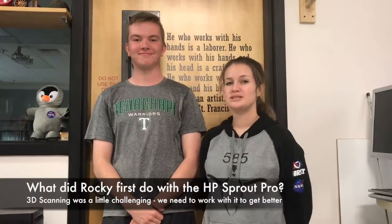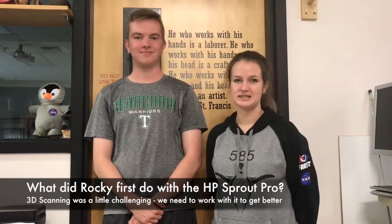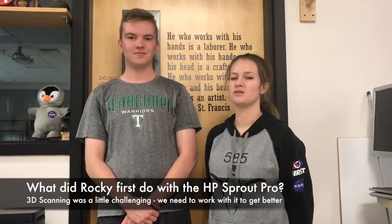Hi, I'm Rocky, the president of Team 585, and this is Justin, the lead programmer for the team. We both have been doing stuff with HP Sprout Pro. The first thing I did was try 3D scanning things, and one of the challenges I came up with is it kept losing the image, and we had to keep restarting or wait a long time for it to keep going.